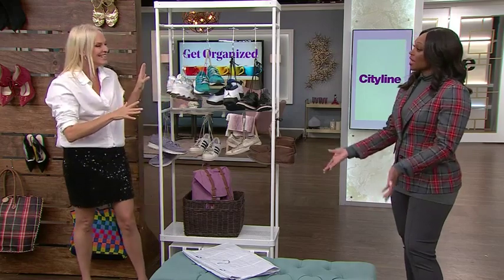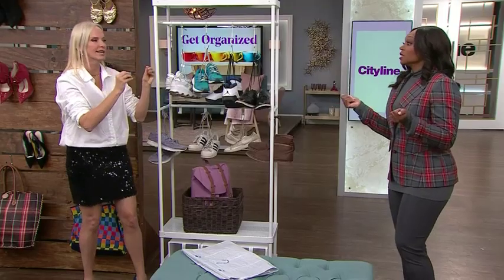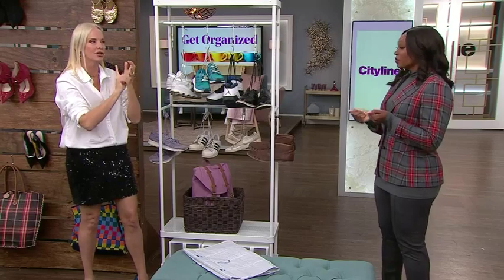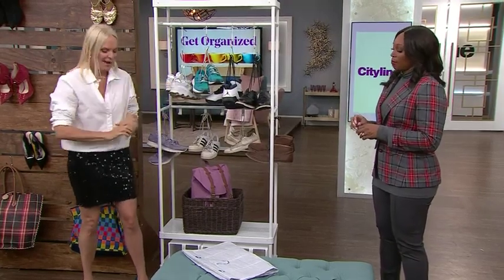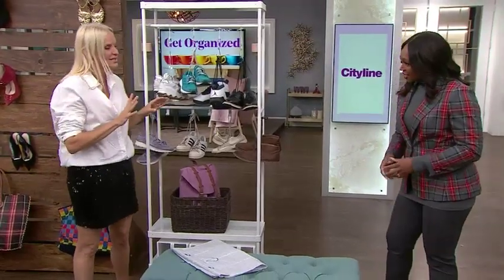It gets the shoes off the ground and off the floor — I cannot take shoes on the floor. Why can kids hang a backpack, why can they hang a coat, but they toss their shoes? Hang them!